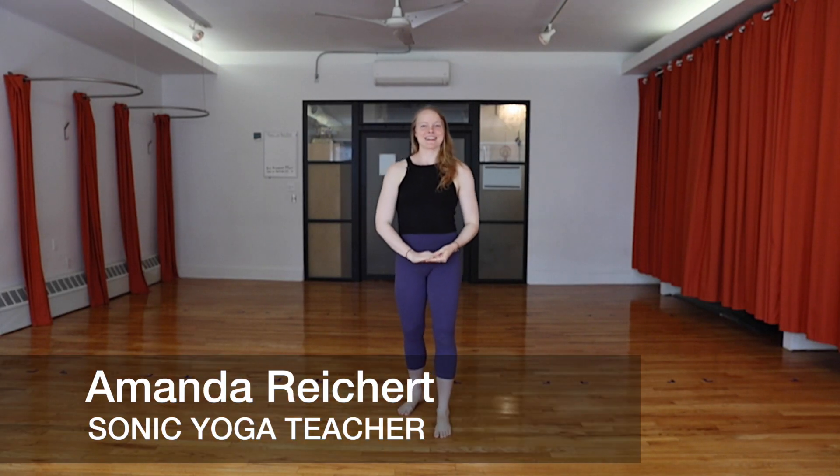Hi, my name is Amanda. I'm a teacher here at Sonic Yoga, and I am going to teach you Garudasana, Eagle Pose, today.